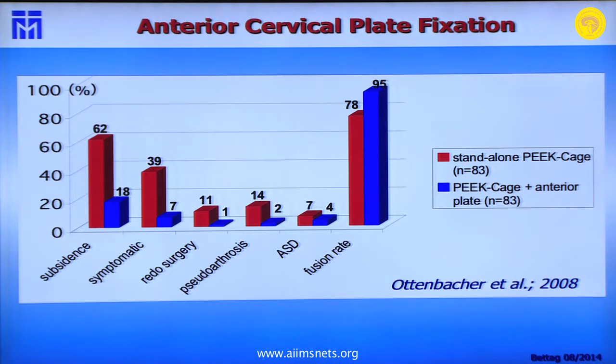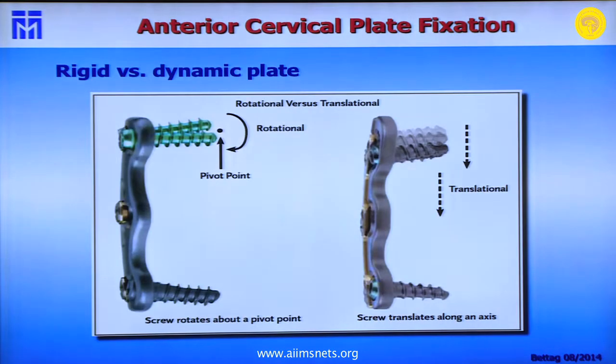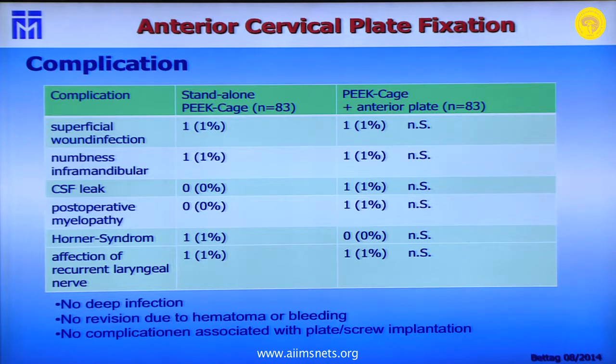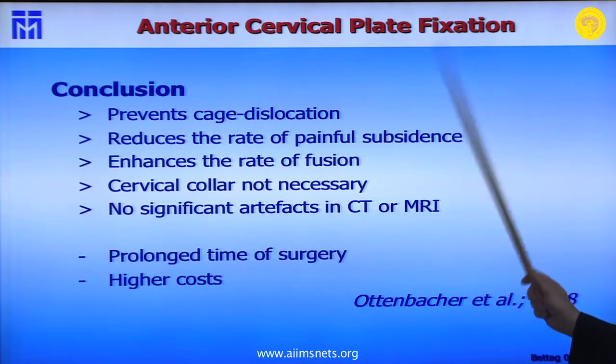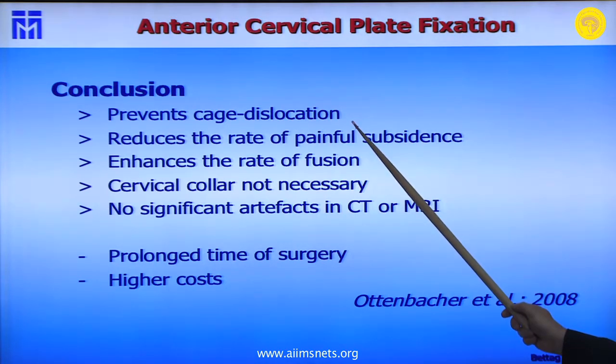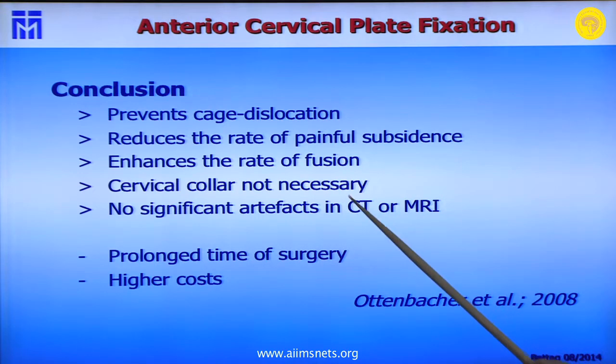Several factors clearly favor using an anterior plate. In our technique, we use monocortical screws — not bicortical — but they must engage at least 80% of the vertebral body depth. We use dynamic plates. Complications are the same whether using a PEEK cage or anterior plating, with a very low complication rate. Our conclusions: anterior plating prevents cage dislocation, reduces painful subsidence, enhances fusion rate, eliminates the need for a cervical collar, and produces no artifacts on CT or MRI. The downsides are prolonged surgery time and higher costs.